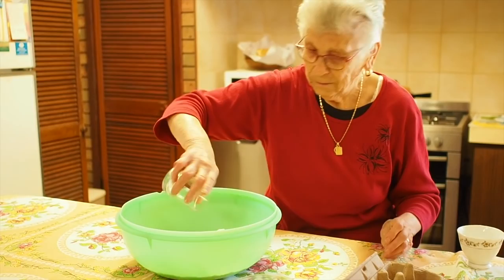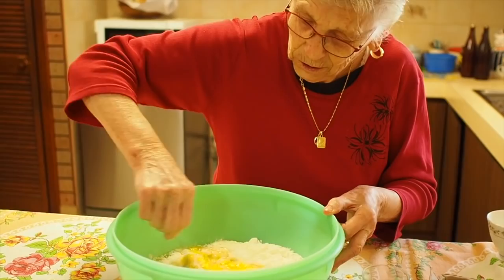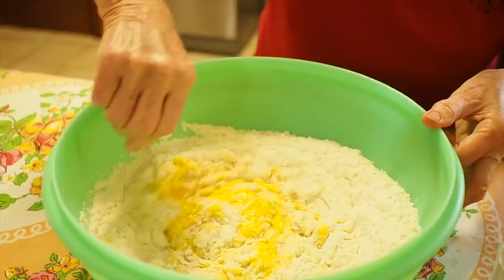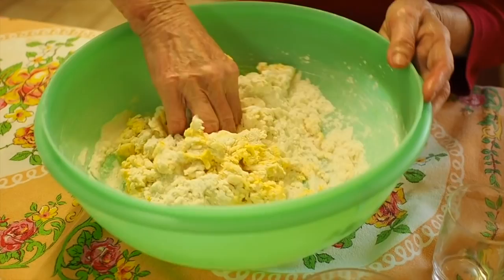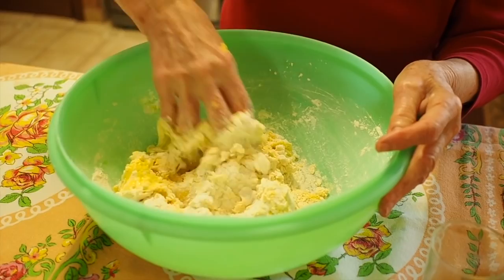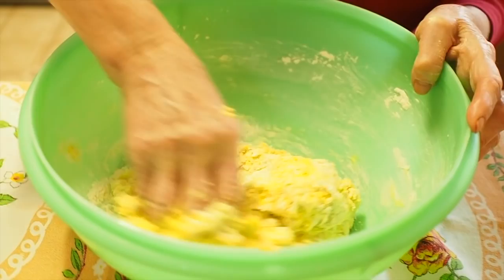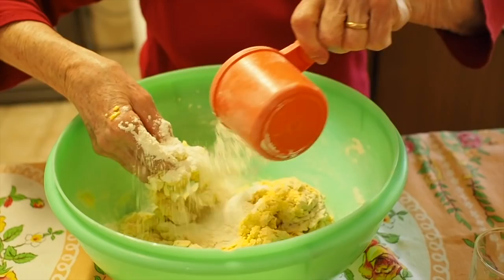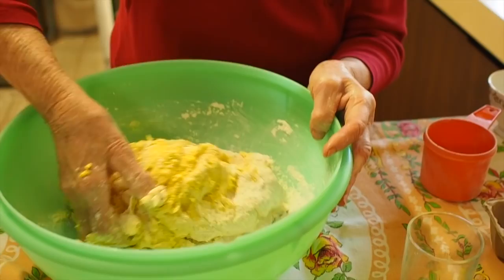Then you mix it up, and then you put a little of the flour around, around, around. Once it's mostly mixed, you get in with your hands and give it a good mix. Sometimes you need a little bit of extra flour because sometimes the eggs are bigger. It's gotta come firm. These are free-range eggs from our farm.